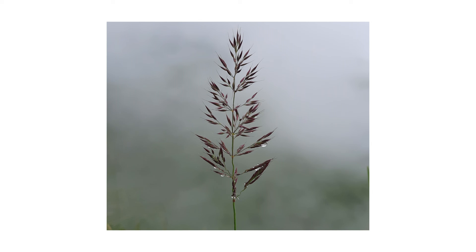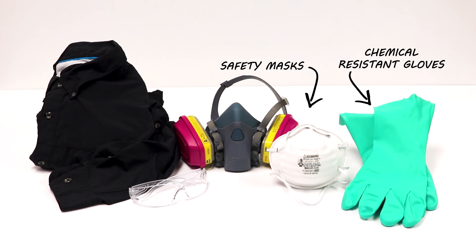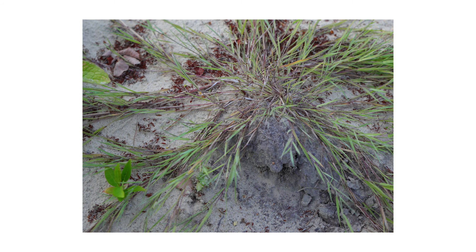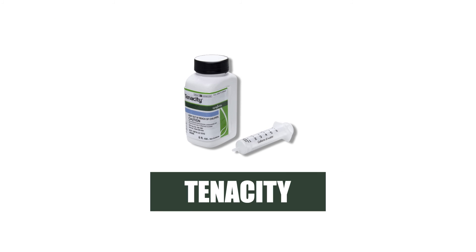After identifying your weed and inspecting your property, it's time to start treatment. Before starting any treatment, be sure to wear your personal protective equipment or PPE, and remember to keep people and pets out of the treated areas until products dry completely. Creeping bent grass is a perennial that will continue to grow year after year, so to get rid of it, we recommend you check out Tenacity herbicide.